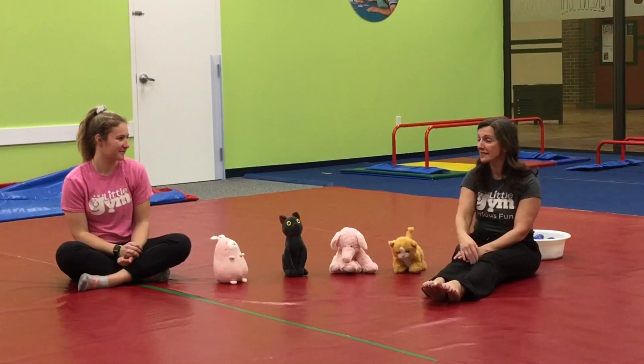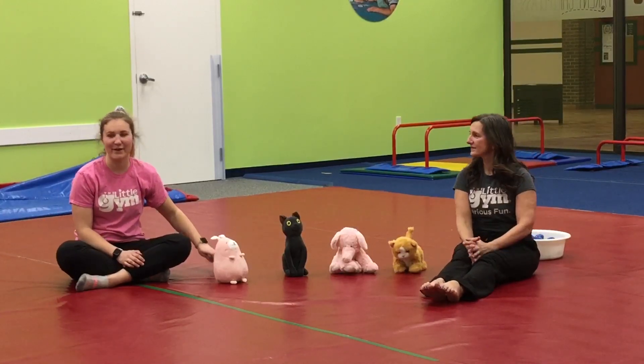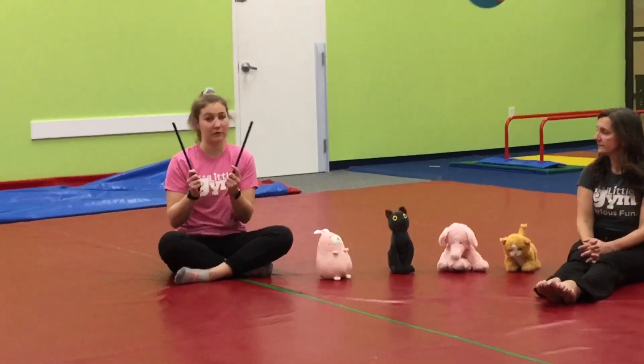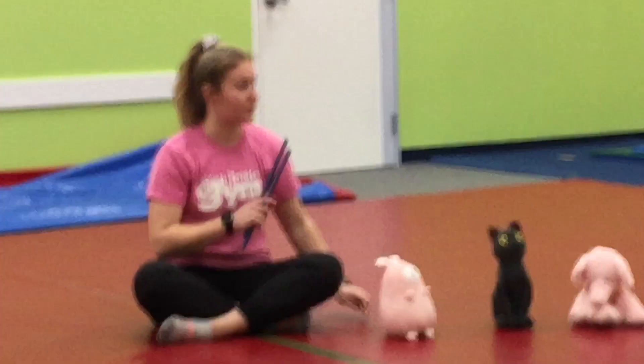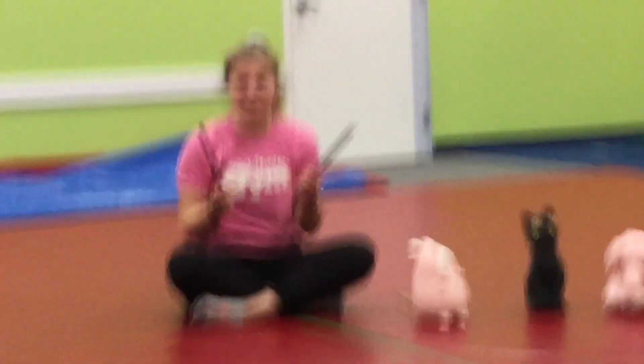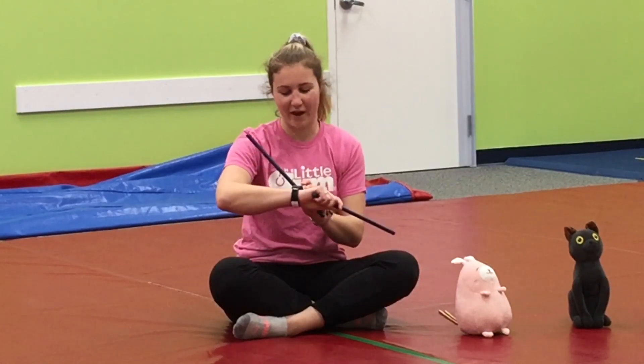Now we're going to move on to something else. I would love to do a stick song with you guys today. I'm going to use my sticks. But if you're at home and you don't have sticks, you can use chopsticks or you can use wooden spoons just like Miss Mari. Now this tapping activity is great for our rhythm, our timing, our numbers, and even our grip strength. So hold on as we get ready.